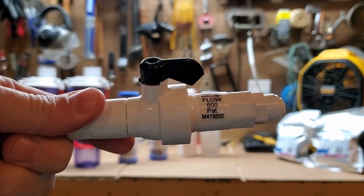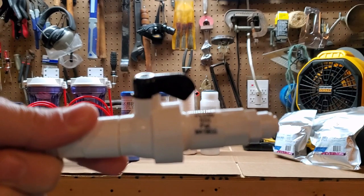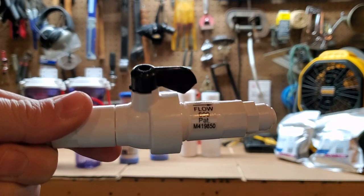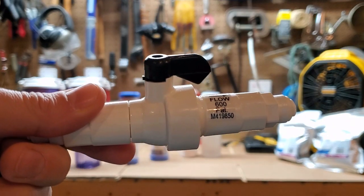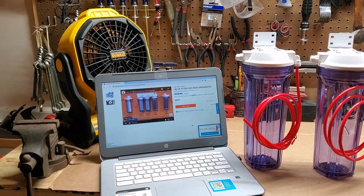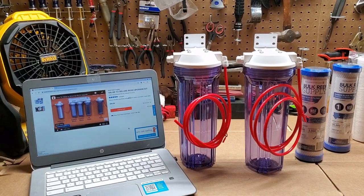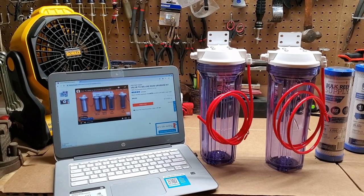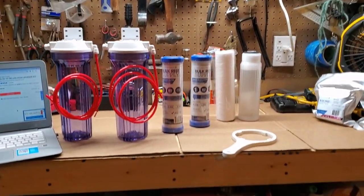I got a new flow restrictor — this is a 600, meaning 600 milliliters goes through this flush valve. The old flush valve I have is a 550, and it leaks right at the nozzle, so I'm going to upgrade that part. The main reason I'm upgrading to a six-stage unit is because I think our water switched to chloramines — I did notice chloramines when I tested, and I think that's what really ate up the DI resin.